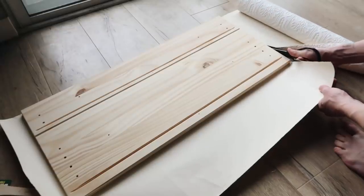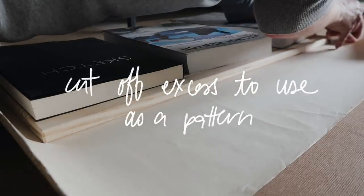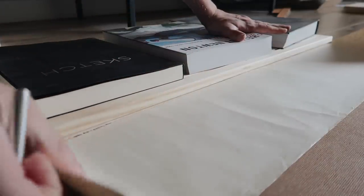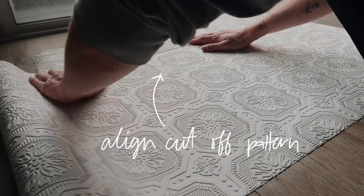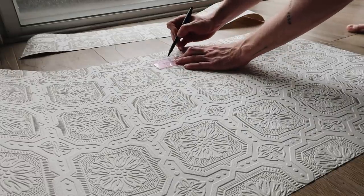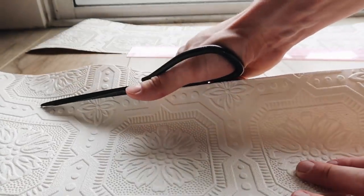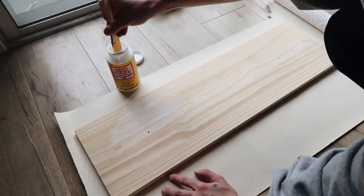Cutting off some of the excess wallpaper, then I'm applying a couple of books on top and letting that dry. I realized I need to cut off the excess pattern at the bottom of the drawers so I can align it for the next drawer set — you want that pattern to be seamless all the way down. I'm laying out the next set of paper, matching up the pattern from where the last drawers ended, marking where it's going to start and cutting off the top section so the pattern repeats nicely and looks seamless once all drawer fronts are completely dried.